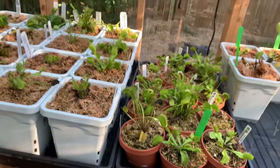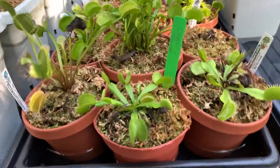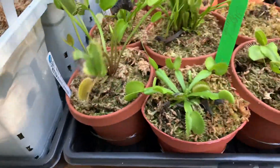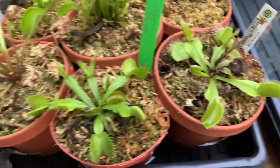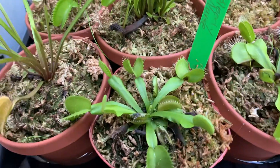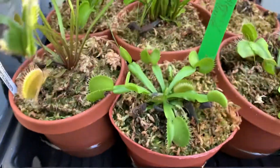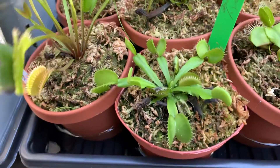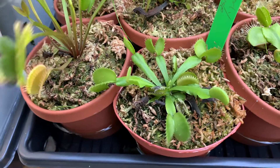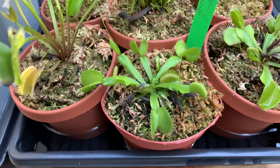Next year everything will look completely awesome, trust me. Venus flytraps take time to acclimate — it's usually about a year or two before they look their best for you. Here I have SD Chronos. Here's GJ Bloody Nurse — this one is supposed to be bloody, but heat plays a big role in how much color your flytraps make. Temperatures over 90 degrees and your flytraps will look more green; under 90 they'll be really, really colorful.